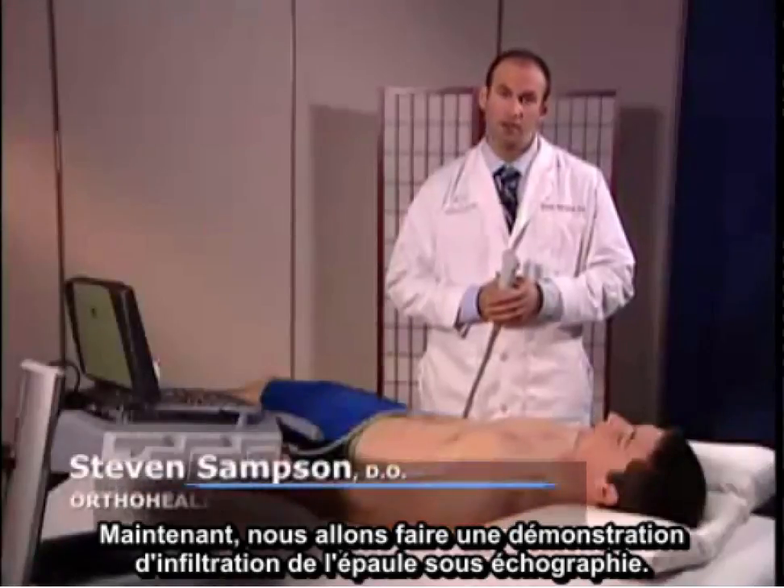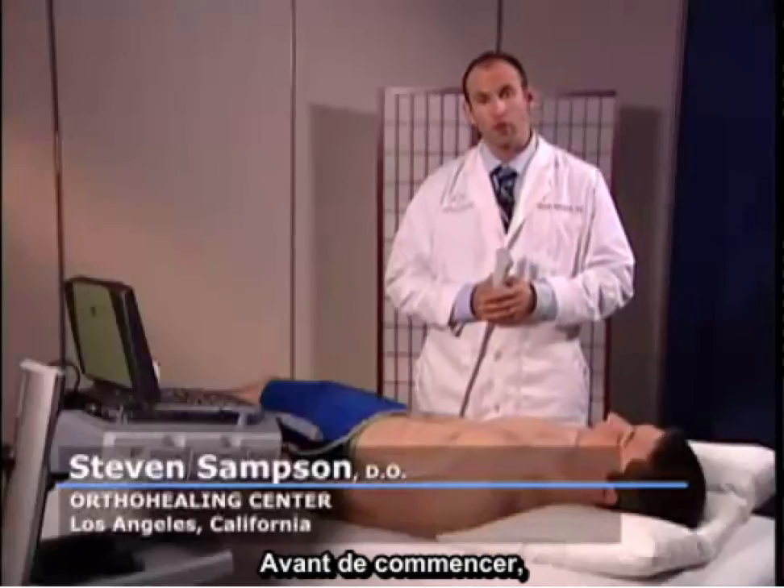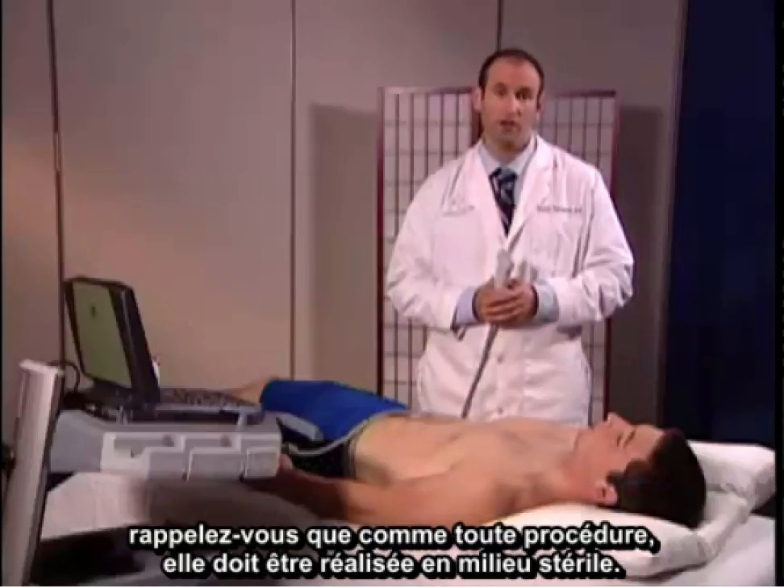Next, we're going to demonstrate ultrasound-guided injection of the shoulder. Before we get started, keep in mind that, as with any procedure, it should be performed under sterile conditions. This is only a demonstration of the appropriate setup.